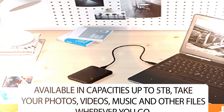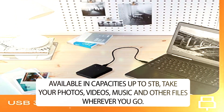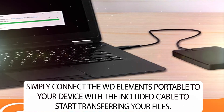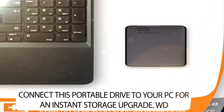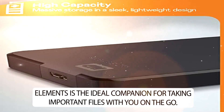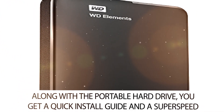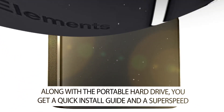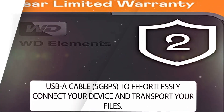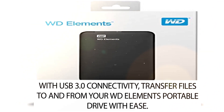Available in capacities up to 5TB, take your photos, videos, music, and other files wherever you go. Simply connect the WD Elements Portable to your device with the included cable to start transferring your files. Connect this portable drive to your PC for an instant storage upgrade. WD Elements is the ideal companion for taking important files on the go. Along with the portable hard drive, you get a quick install guide and a SuperSpeed USB-A cable at 5 gigabits per second to effortlessly connect your device and transport your files. With USB 3.0 connectivity, transfer files to and from your WD Elements Portable drive with ease.